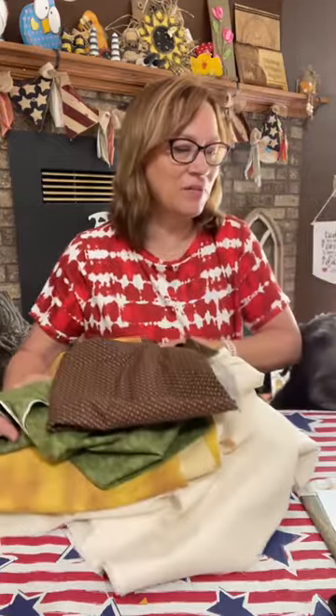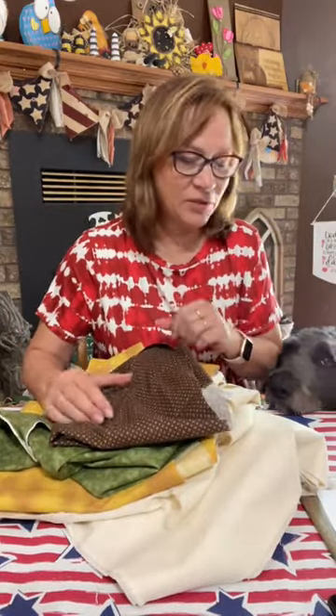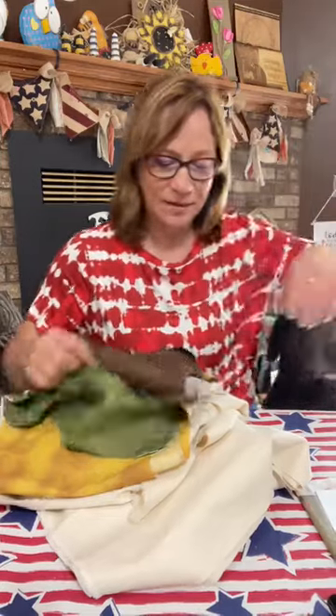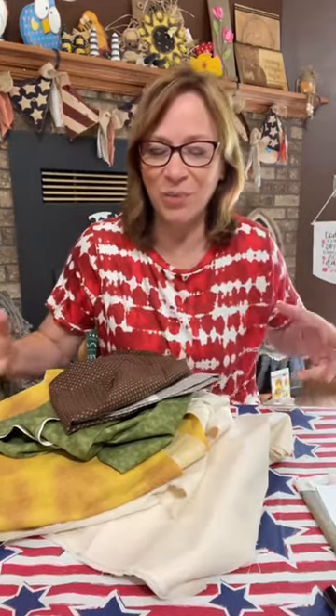I already did one in a red gingham fabric, which I don't have here. That one I'm going to show you after, but it turned out really cute. But these are the fabrics. They're sort of a little bit rustic looking, but just fun. You can definitely do bright and make them really cute. Make them your own, whatever colors work in your house.